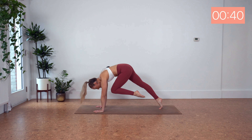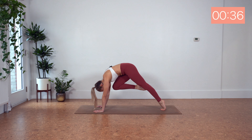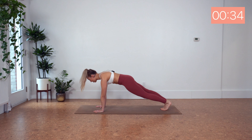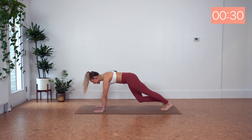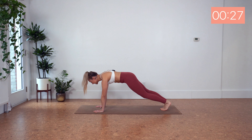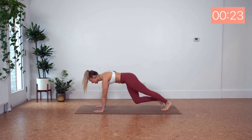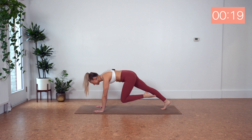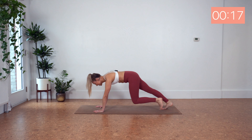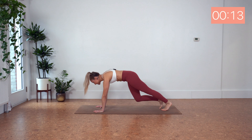You want to exhale, draw the knee in. Inhale, step it back. Exhale, draw it in. Inhale, back. So you even want to come onto the tiptoes here so we can really lift the hips. Push the floor away with your hands. You even want to see a scoop through the chest here, so you might want to see those shoulders come forward and up as we scoop.